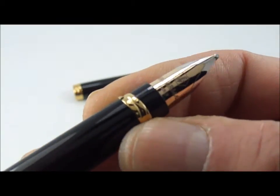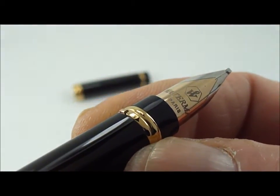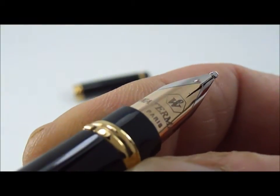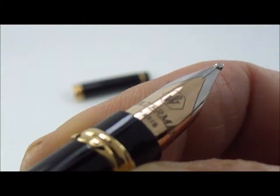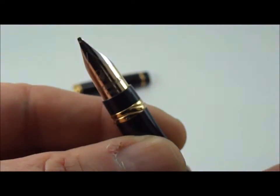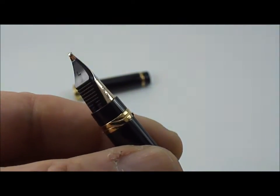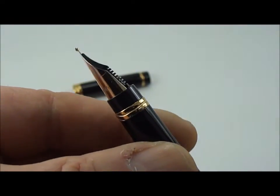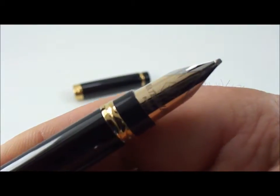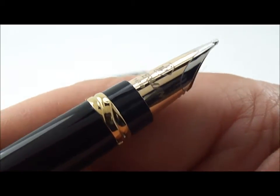Just below the nib, again we have two coiled rings. The nib is an 18-carat solid gold rhodium nib, and on the nib it has Waterman Paris with the Waterman symbol. Turning it round slightly so you can actually see it — it's actually a semi-hooded nib, or what they term a wrap-round nib, as it actually wraps round the feed. A very nice nib — I personally think they're very handsome.